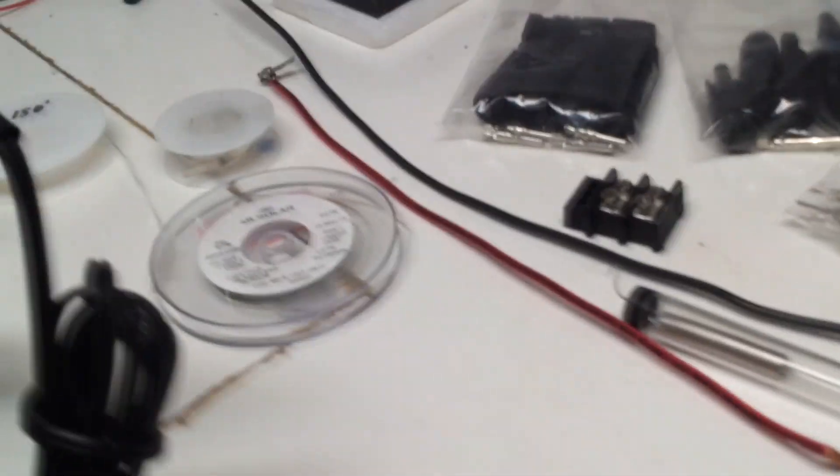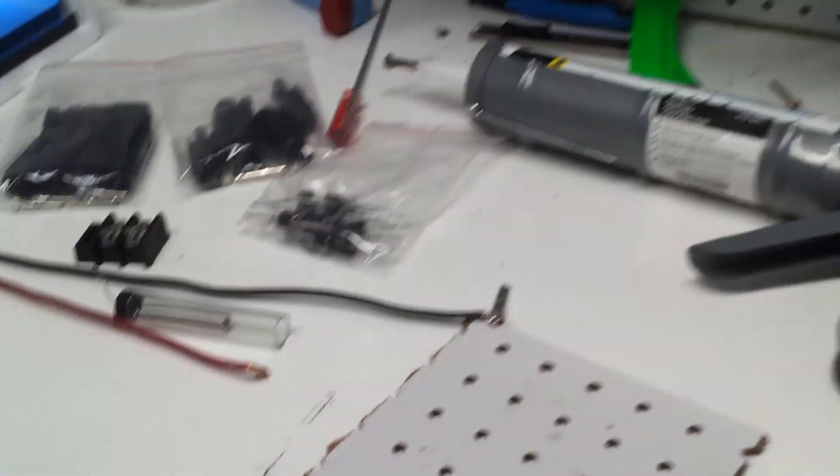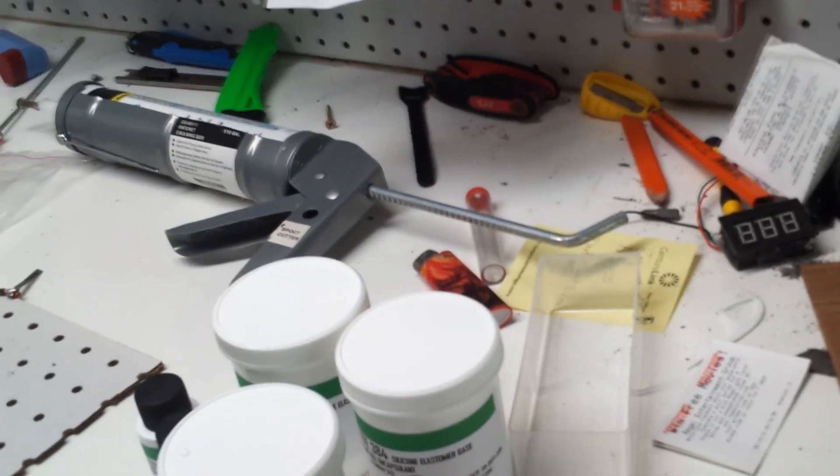You'll also need caulk, a soldering iron, and solder. And also some wire — 10 gauge wire. I prefer to use 10 gauge; that way it just carries the current well. Plus I was able to get a good deal on it — a couple spools of wire.